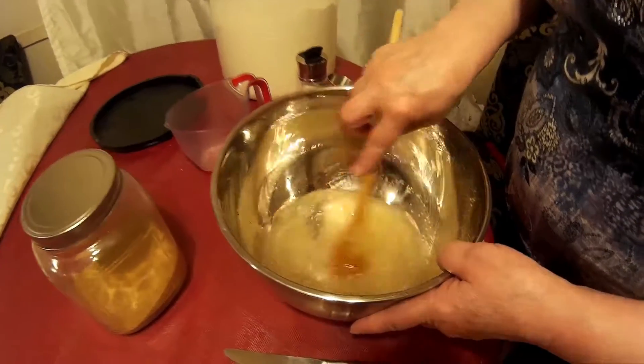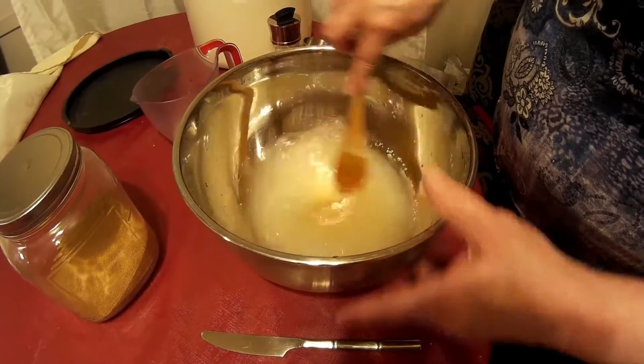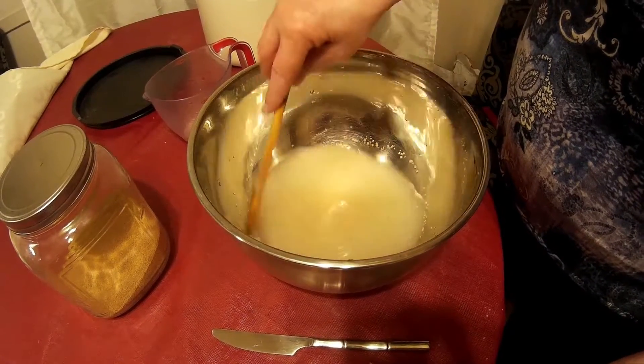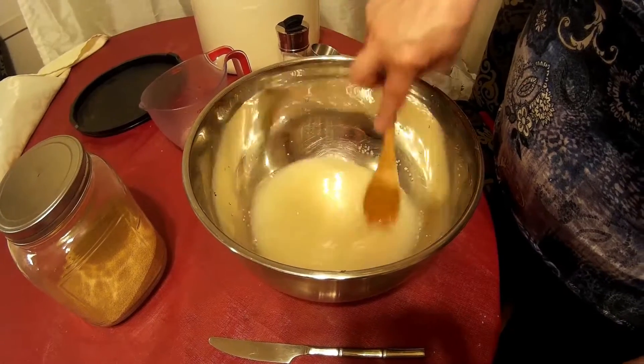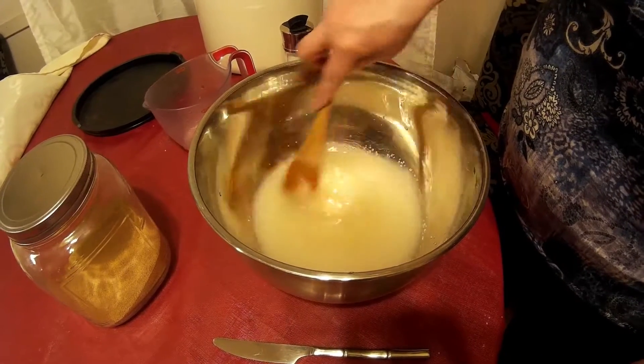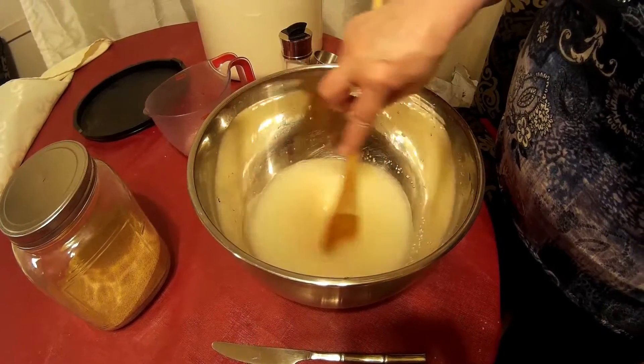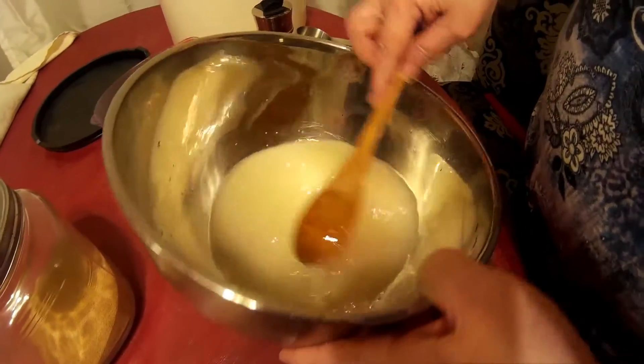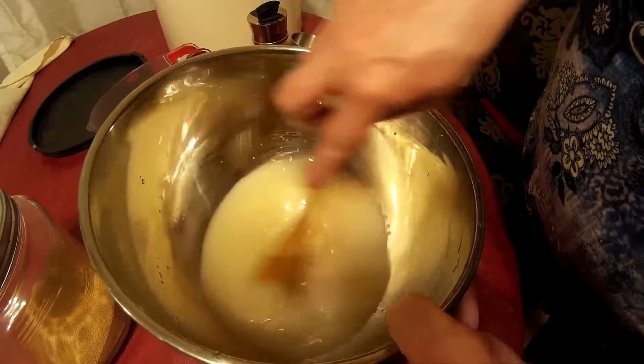Once you've got those three ingredients in, you're going to mix them up. They don't have to be completely dissolved or completely mixed — you just want to do it a little bit to get it started. As you can see, it's not quite mixed, but that's okay.